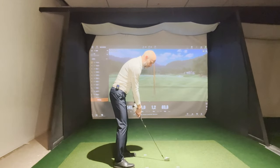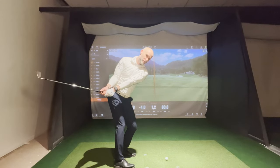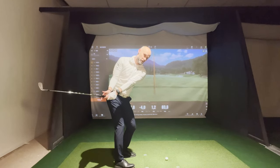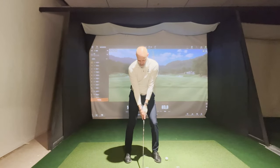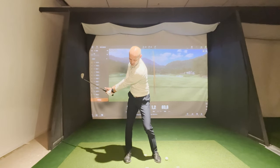If I would only rotate my body, this would be my backswing. It's not a very long backswing, it's not a very good backswing. Only body rotation — that's a great body turn, back to the target, hips and legs loaded. But I can't play golf from here.